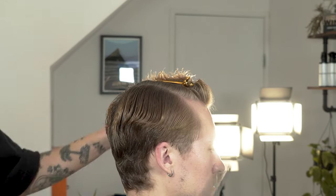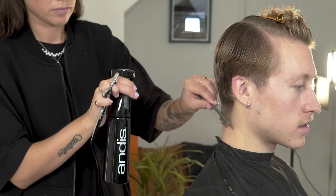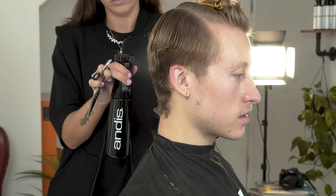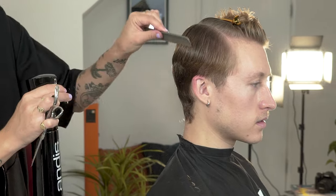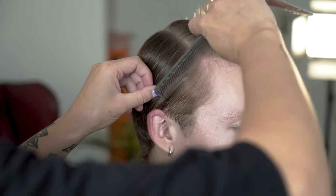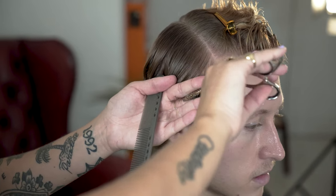Once your shape is complete, we can now work on our connection area. Create a triangle section from recession to recession. This will isolate the top part of the hair and will allow you to work on the connection throughout the sides. We are going to graduate the sides working in diagonal back sections. This will build the weight towards the back of the head, creating a shape for our clipper work to commence.